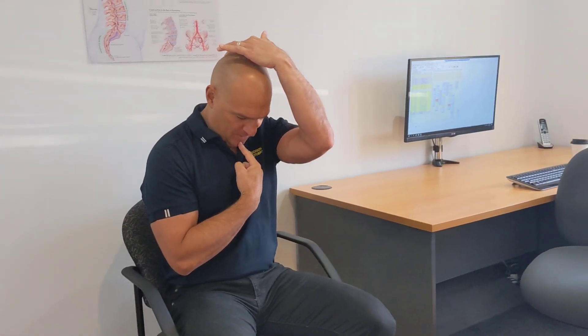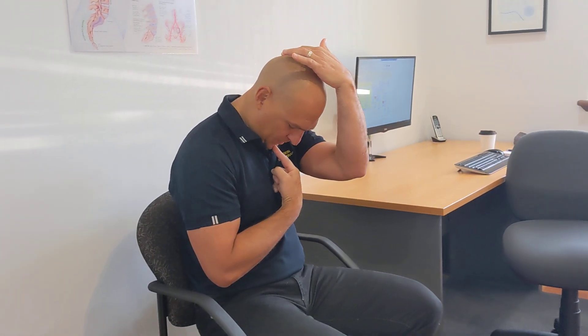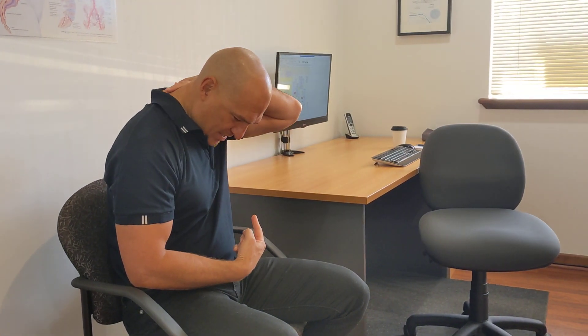In this video I'm going to show you a cervical flexion movement to help stretch the muscles at the back of your neck. Basically, one finger on the front of the chin and tuck it into your throat. The other hand, just gently on the back of your head and pull the head down until you feel a stretch at the back of your neck.